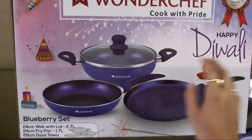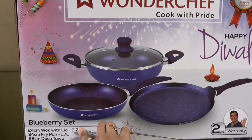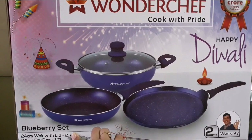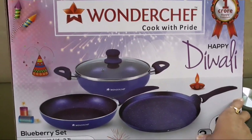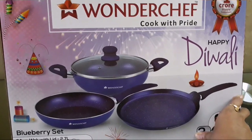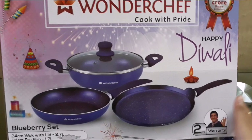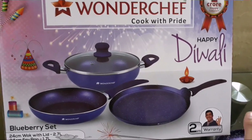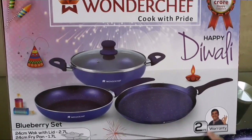As you can see, I bought the blueberry set because I like blue and find it attractive. This is a non-promotional product review — I just bought it and want to tell you about it. This is Wonder Chef's product and it comes with a 2-year warranty.